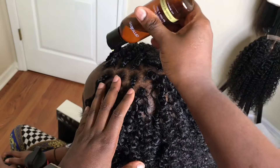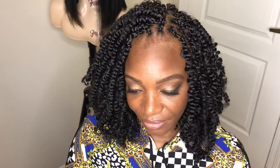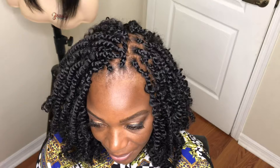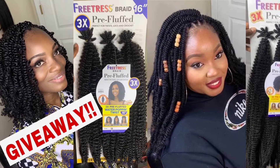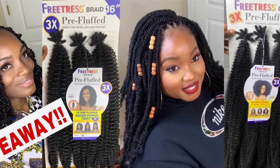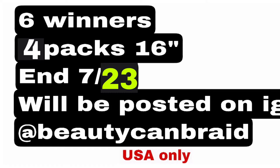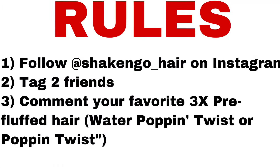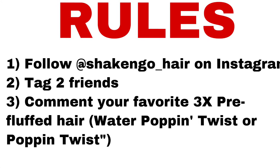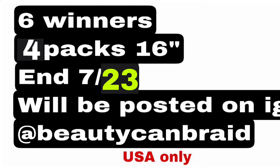I'm applying the Amelie's Haitian castor oil on her scalp and she is done. Once again, I'll repeat the giveaway rules: get on my Instagram at BeautyCanBraid. When you see this picture, comment and tag two of your friends, then comment which hair you want if you win. Make sure you follow Shake and Go on Instagram — they are the ones who gave us the hair, so thank you very much to Shake and Go.